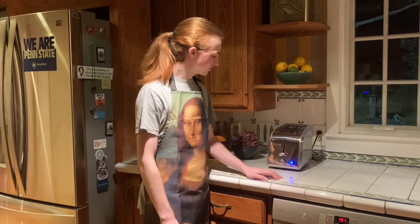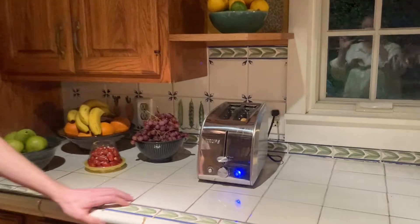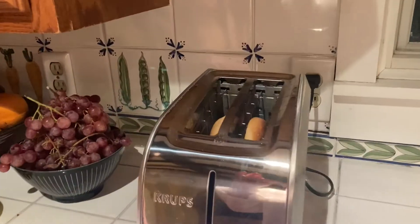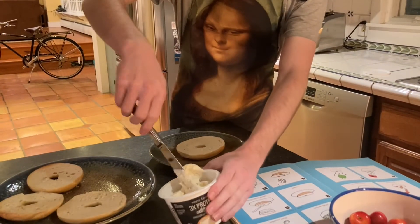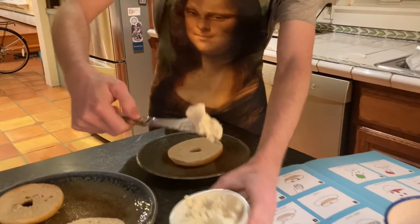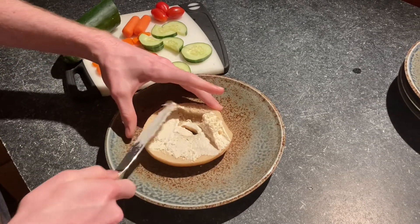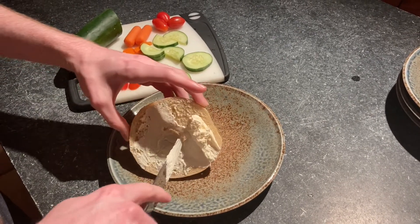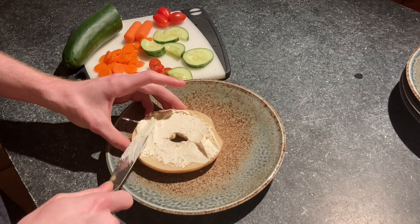You can also toast your bagels if you wish, but it's completely optional. For my first Bagel Face, I want to use some vegetables. So first I'll take a bagel and I'm going to put some cream cheese on it — just spread it all over. This is going to sort of act as cement for the vegetables or fruit that we're putting on.